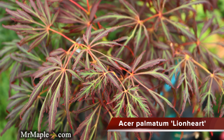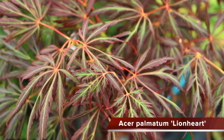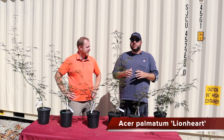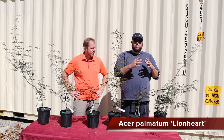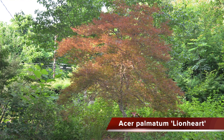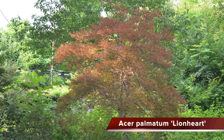Lionheart is going to give you a color pattern very similar to that of Acer Palmatum Dissectum Garnet, but in a much faster, much larger overall habit. Some exceptional crimson to orangey-red fall colors on this one — it is a bright scarlet in the fall and really lights up the garden, but it's going to give you more height right away. If you're needing to add structure and height to your garden, think about Lionheart as a foundational planting that's going to be a little bit bigger and you can build the rest of your garden around it.